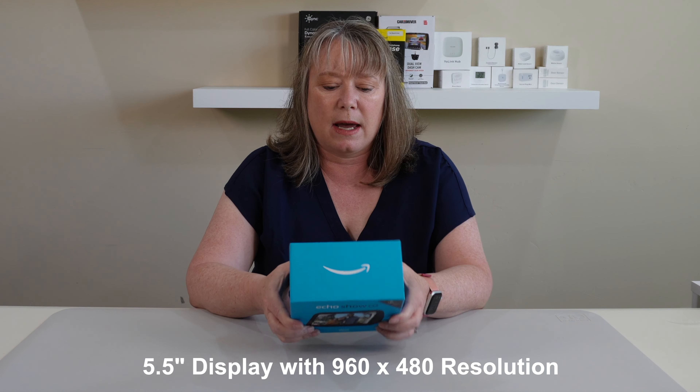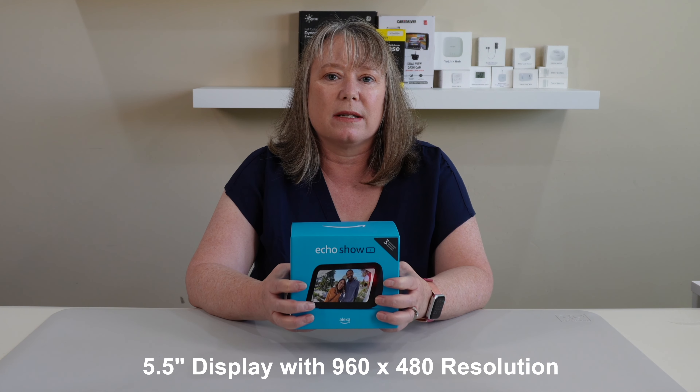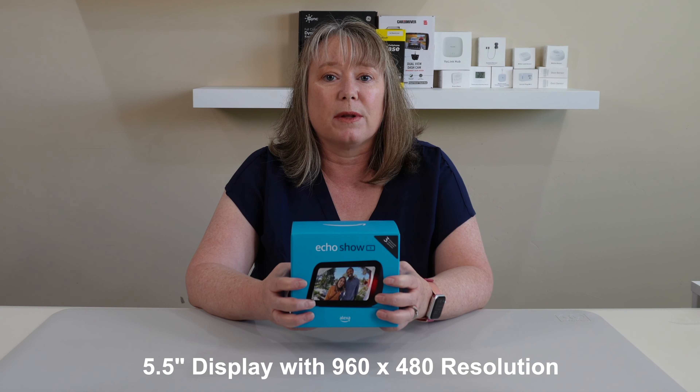Hi, this is Valerie with At My Home, and today we're going to take a quick look at the third generation Amazon Echo Show 5. This has a 5-inch screen, since it's called the Echo Show 5, and I really like this size because this is what I use as my alarm clock in my bedroom.